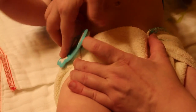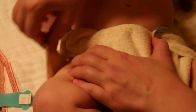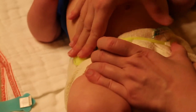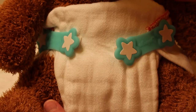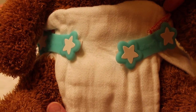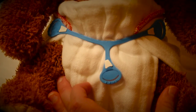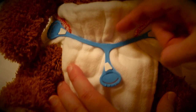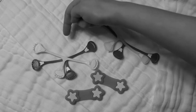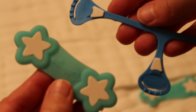Like the Snappy, the Boingos fasten best over looser weaved fabrics or cotton. But when it comes to my thicker hemp prefolds, I do prefer the Snappy — it seems to secure a little bit easier. Some people prefer the Boingos because there's no pressure along the front side of the diaper like with the Snappy. Others prefer the Snappy because it may be a little more secure since it fastens from three different angles. Overall, the Snappy seems a little more user friendly because it's stretchier, and the Boingos are a little bit cheaper since you don't have to buy a size two.